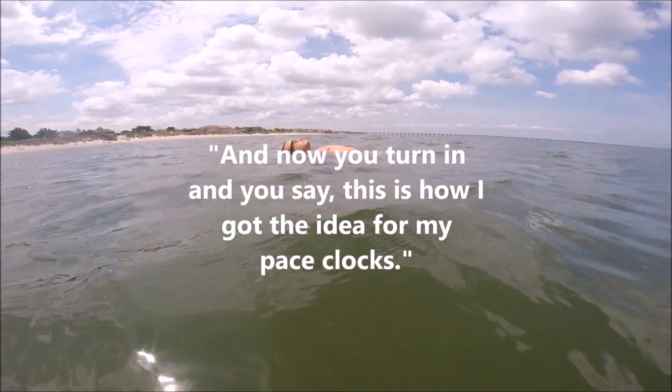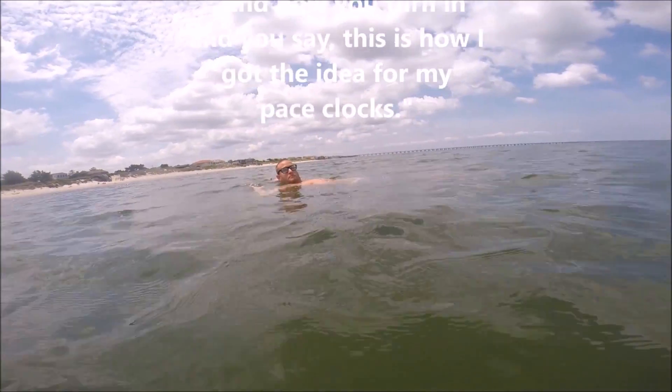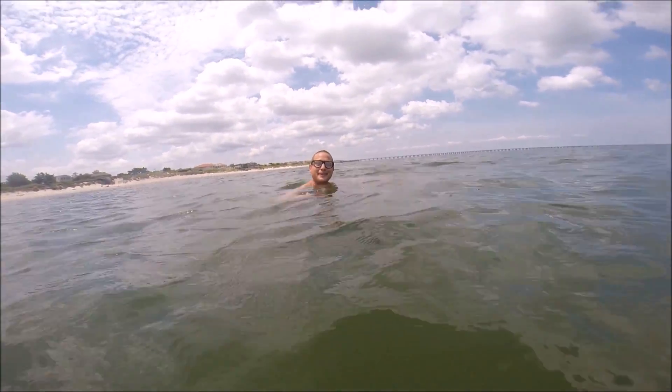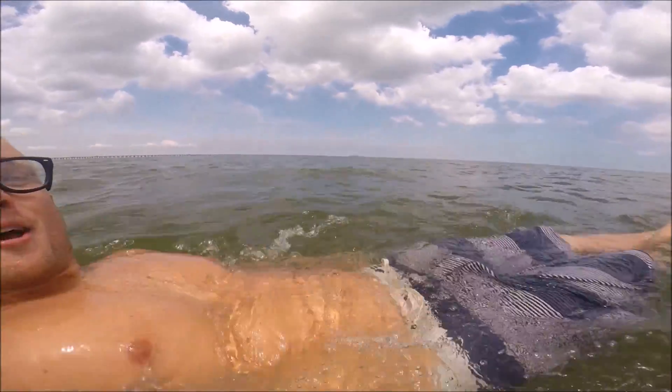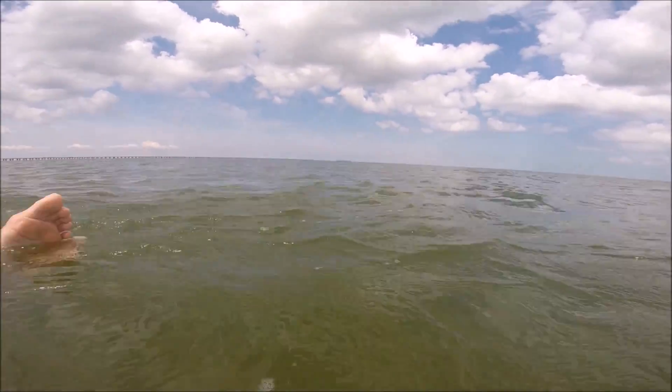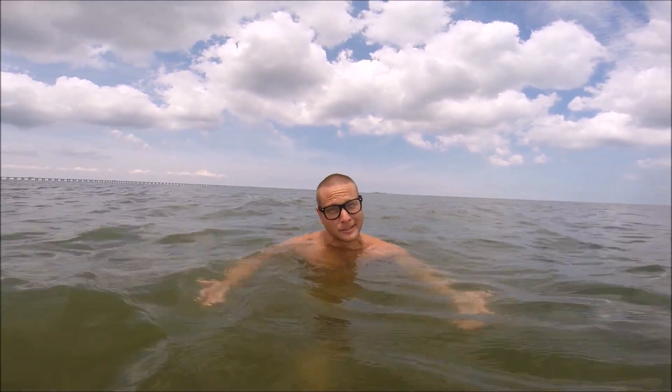And I turn in and he said, this is how I got the idea for my pace clock. Kickstarters, why can't I connect my phone to my pace clock? Are you sick and tired of paying for ridiculously overpriced digital pace clocks that suggest that they're programmable, but then when you get into the 20-page manual, you kind of realize that it's not really programmable because you don't have a PhD in programming?